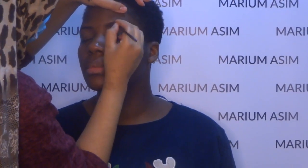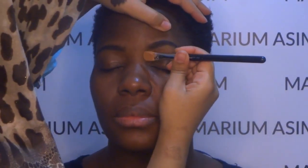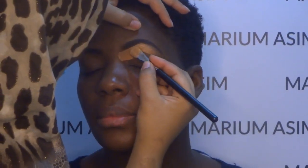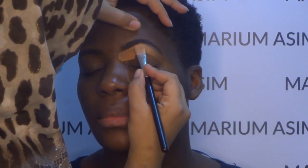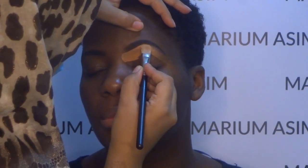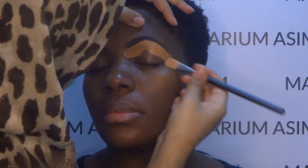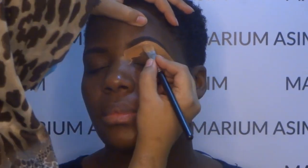I start with eyebrows. I'm going to shade her eyebrows with the Makeup Revolution brow pomade and then I'm going to carve out her eyebrows with the shade Alipo Girl Trophy, carving out her eyebrows with this shade first.